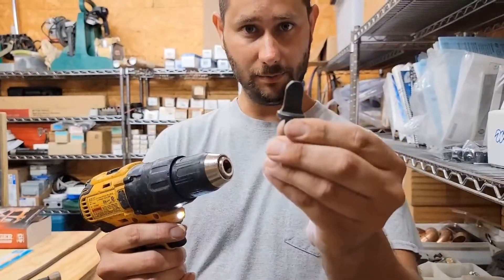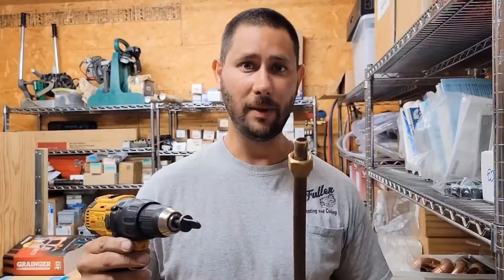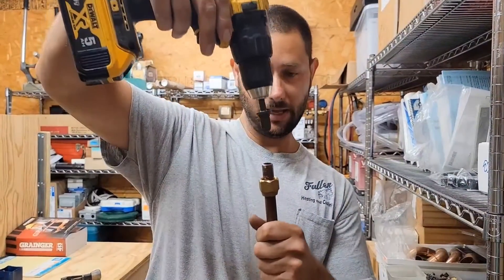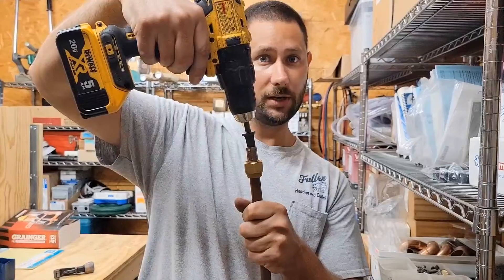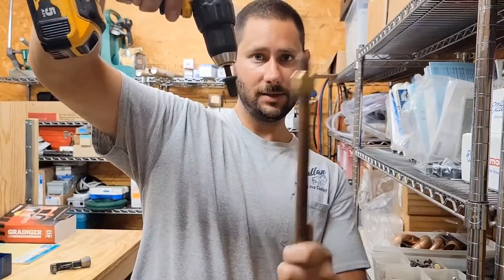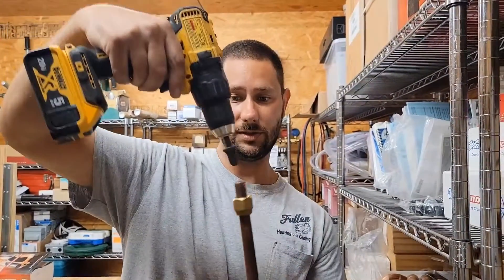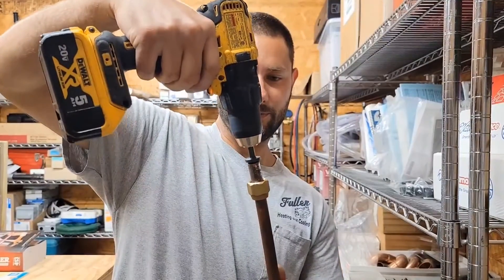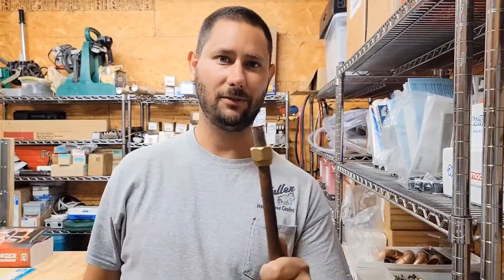Now that we've got the right size bit for that 5/8ths tubing, we're going to put this in the drill. You can see there are a couple of lines. You may need gloves because when you use this flaring tool, the copper tubing becomes very hot. What you're going to do is put the bit inside the tubing, then pull the trigger, and as you pull the trigger you push inward — and that's going to make the flare. Hold the copper down here if you don't have gloves, and definitely do have gloves when you use the spin flare tool. Usually count to about five — and it's flared out.